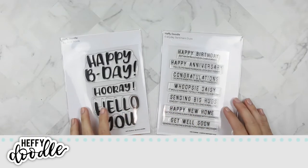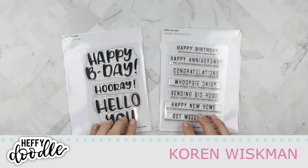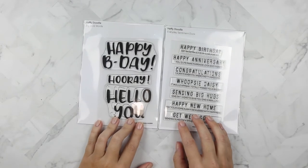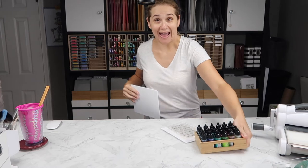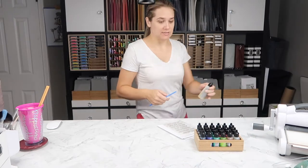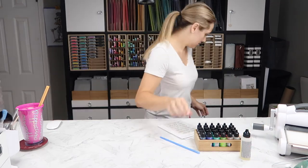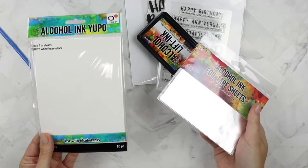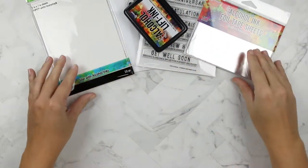Hello everyone and welcome to another Heffy Doodle video. Today we are playing with Heffy Doodle's big bold words and everyday sentiment duos. We also have some alcohol inks, alcohol blending solution, and a straw. I'm super excited to play with alcohol lift ink and some new heavyweight yupo paper and foil tape sheets that I didn't get around to playing with in this video but will soon.